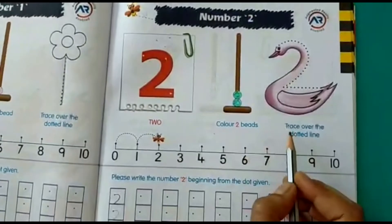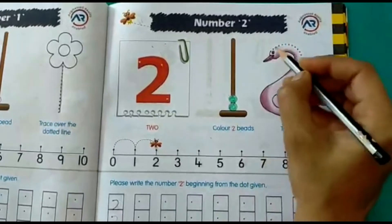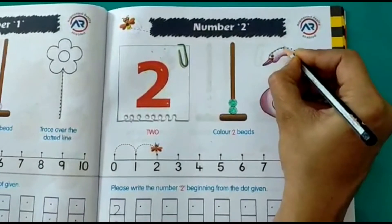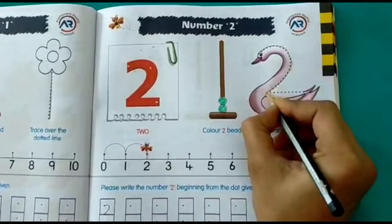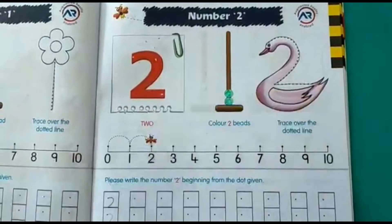Now let's trace over the dotted line. This is a swan, so we have to trace on the dotted lines. Start from here, do it slowly. We will trace on the dotted lines — this is how we write number 2.